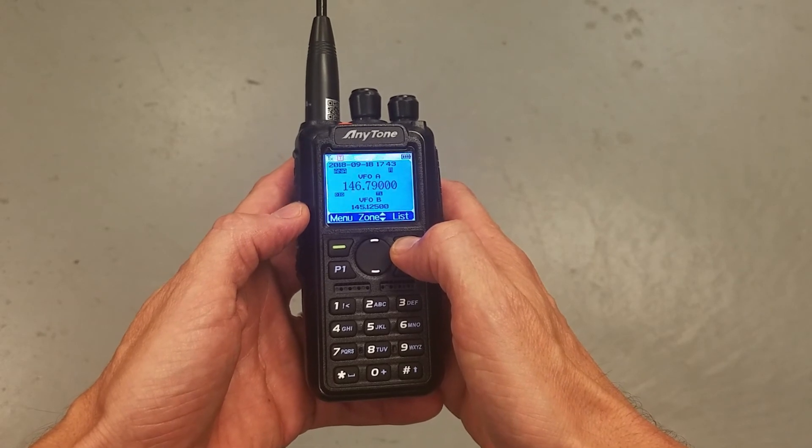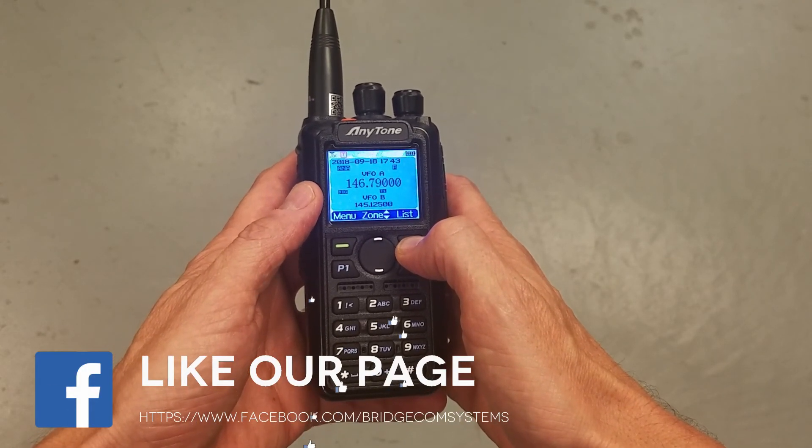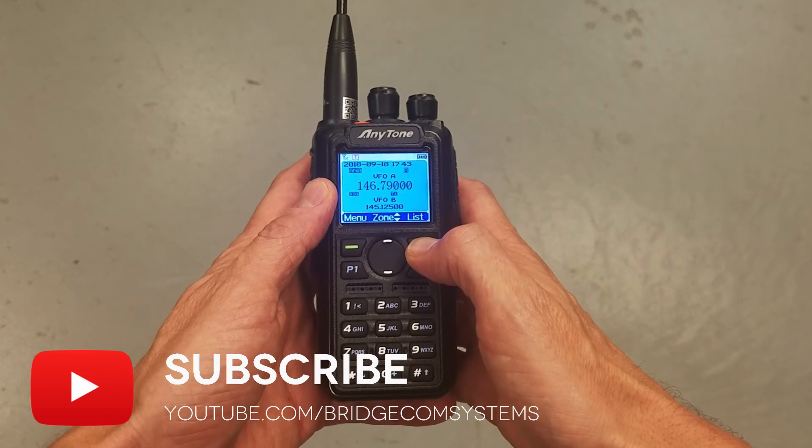Anyway, seventy-three — hope you enjoyed this video. Like us on Facebook if you want, and subscribe to our channel and hit the notification bell so you can get alerted to more videos by BridgeCom. Thank you very much.